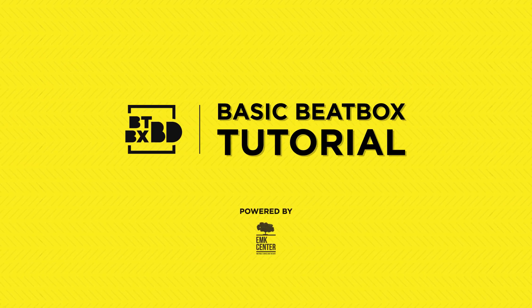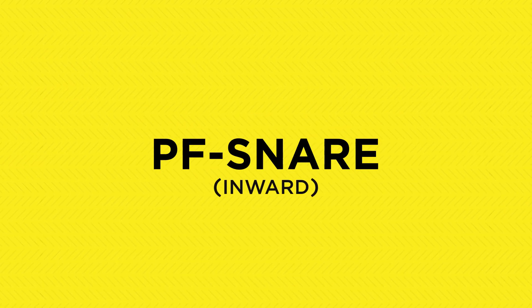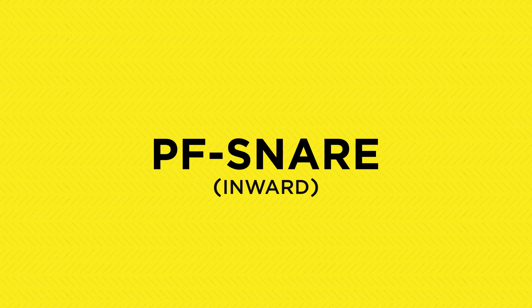Hello everyone, I'm Zardo, and today I'm going to learn how to do Inward P-Snare. In beatboxing, there are very few beatboxers who can do this. That's why the Inward P-Snare is considered an invert sound — an advanced technique in beatboxing. Let's learn how to do the Inward P-Snare.